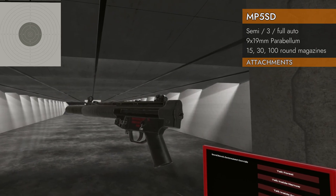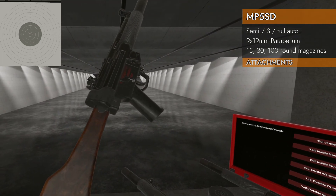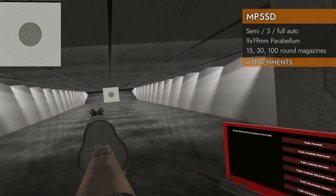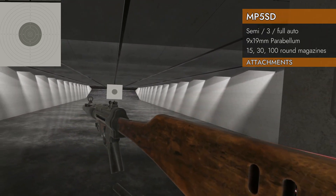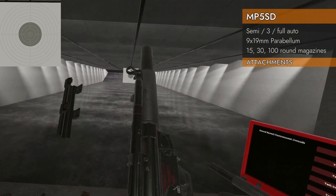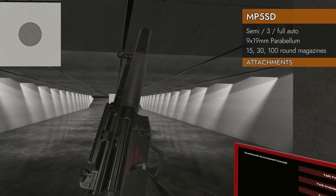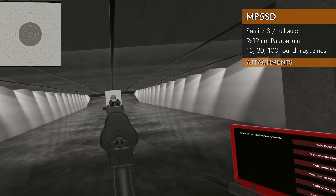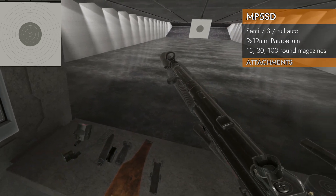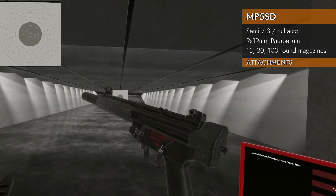Let's see what attachments will fit. I've got the SD4 here to see if I can put a stock on it — and you can. So the ones without stocks, you can put a stock on them. You can also put the MP5 to Picatinny rail adapter on there, so now you've got rails, because otherwise there are no rails on the MP5 series whatsoever.